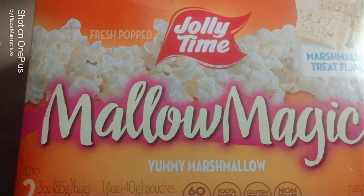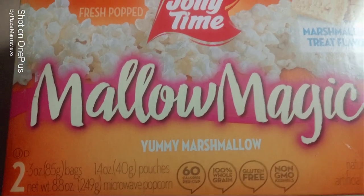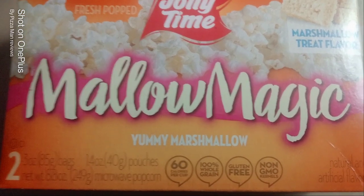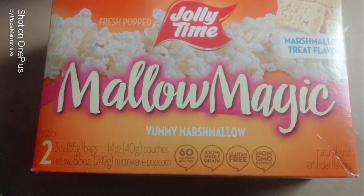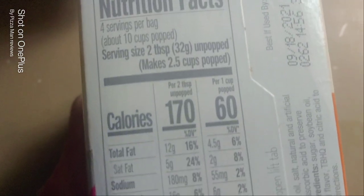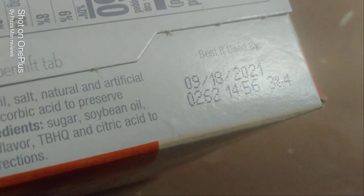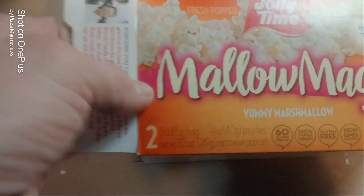Fresh Pop Jolly Time Mallow Magic Yummy Marshmallow - two three-ounce bags. This was approximately a dollar, like a dollar ninety-nine at the local Fairway grocery store. It's a marshmallow treat popcorn. So let's open this up. We'll take one out and take a look at it. Let's look at the nutritional facts and information - you can pause it if you like. This is an Iowa product. Best if used by... well, I didn't notice that, but we're gonna do it anyway.